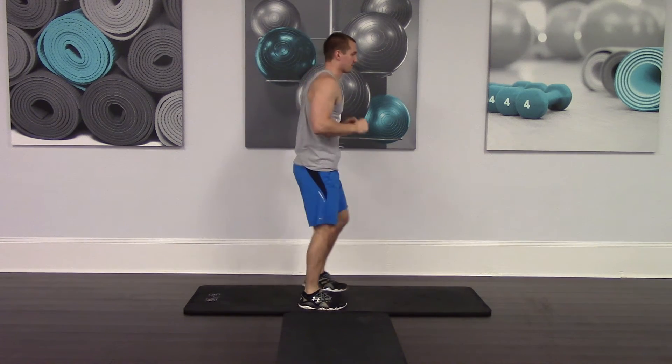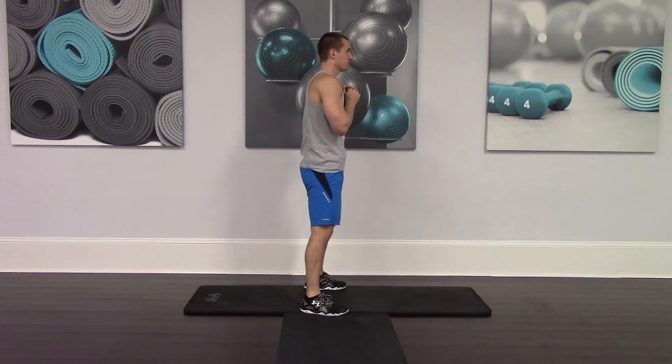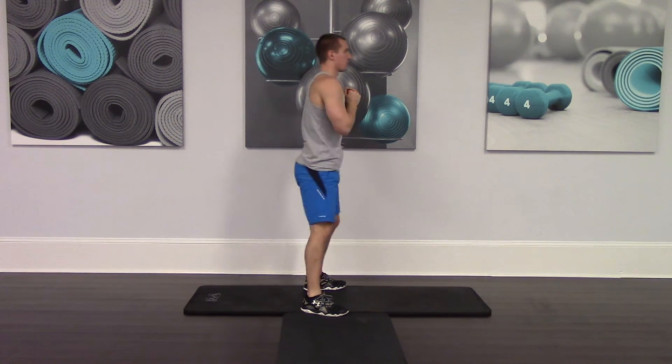Now let me do it from the side. Squat position, feet shoulder width apart, butt down, back straight, and up and kick.